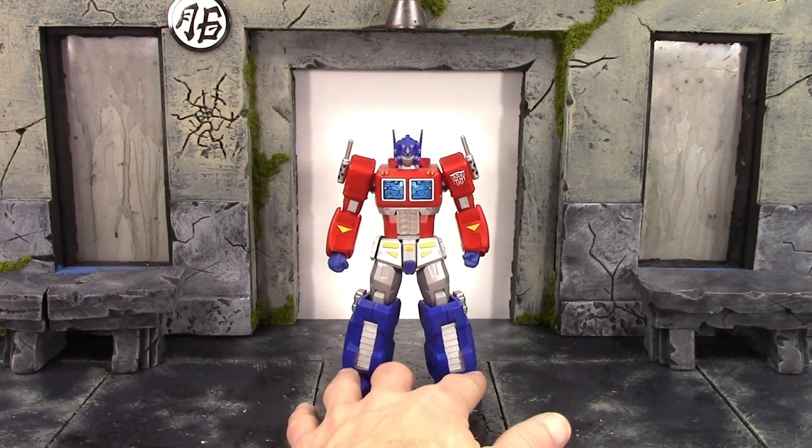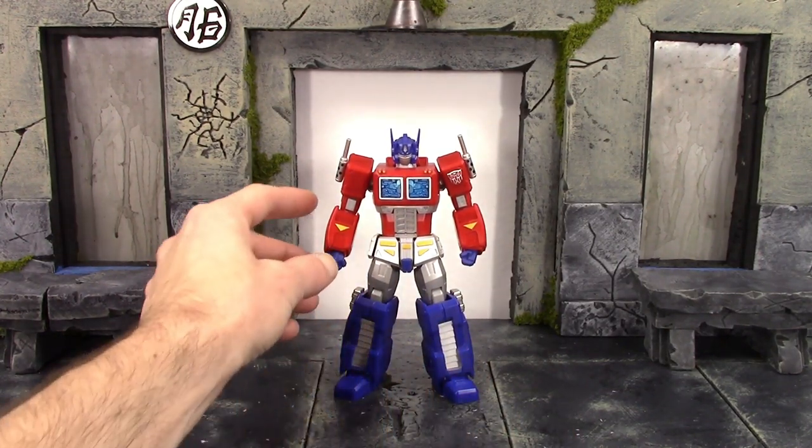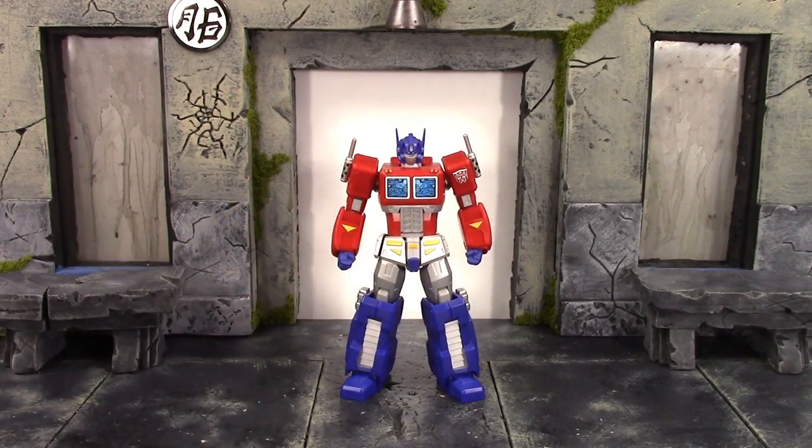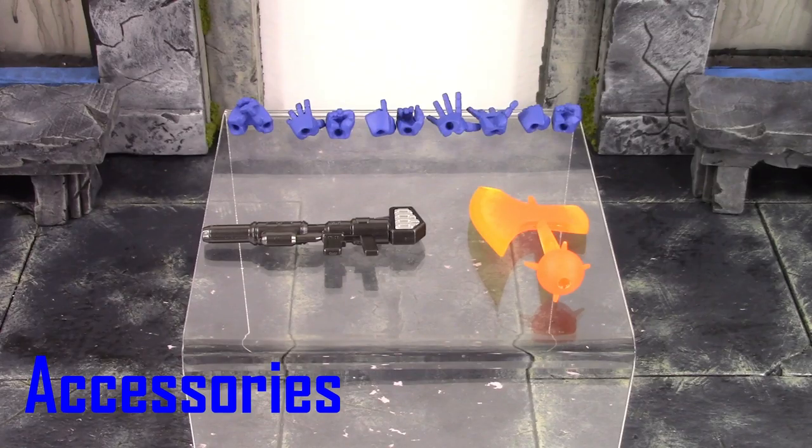Overall, for this being the original Transformers cartoon Optimus Prime, I think Revoltech did a pretty damn good job with the detail. It does lack shading, but I think they were aiming to give it that more original cartoon-type look, which they definitely did capture. Anyway, let's continue on — moving on to the accessories.